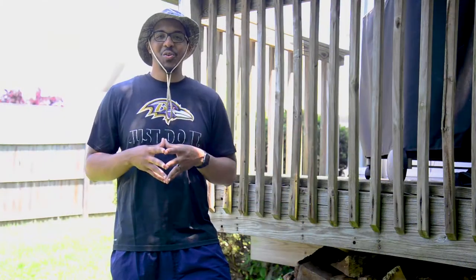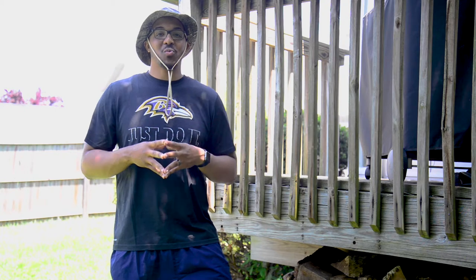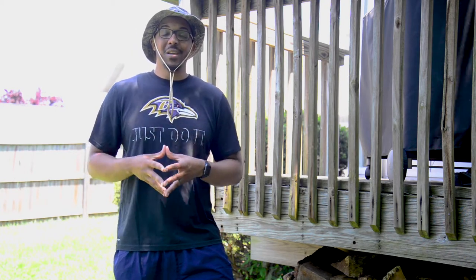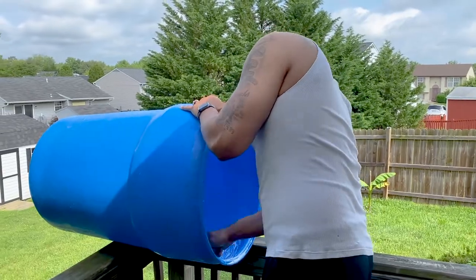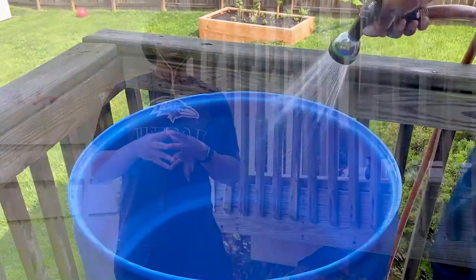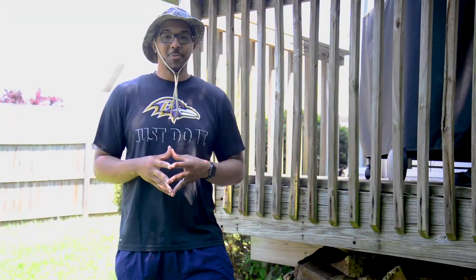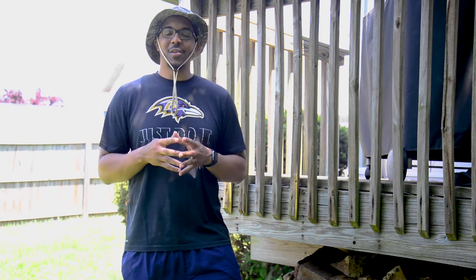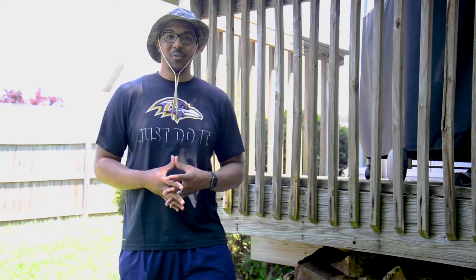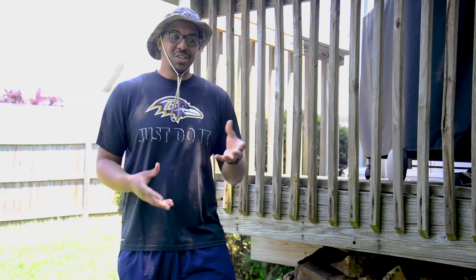As we go about showing you all how we are going to construct our rain barrel, we definitely want you to refer to and follow the instructions that were included with your kit. The first thing that we did when we got our barrel to our house was to give it a good wash. Even though it is food grade, we wanted to ensure that our captured water remains as pure as possible. The next thing is to consider the location of your barrel. It needs a flat, sturdy, level surface. Water is about 8 pounds per gallon, so as you can imagine, as your barrel fills up, it's going to get pretty heavy and it's going to need a strong foundation.